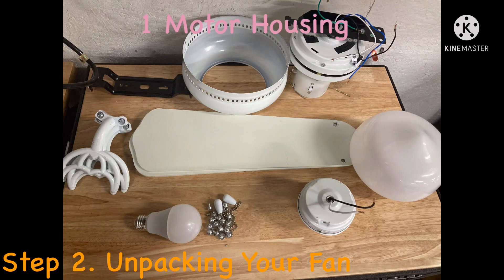Second, make sure you have everything needed to complete your ceiling fan's installation. Look at the words above to make sure you have everything needed.